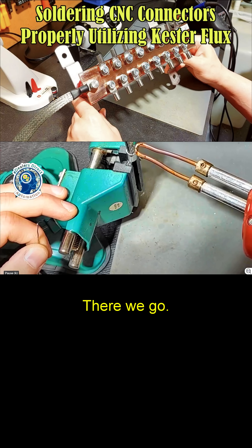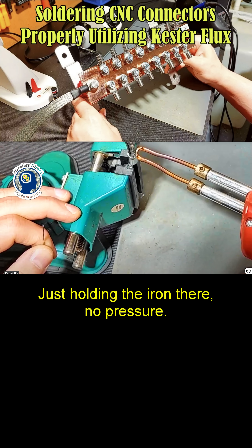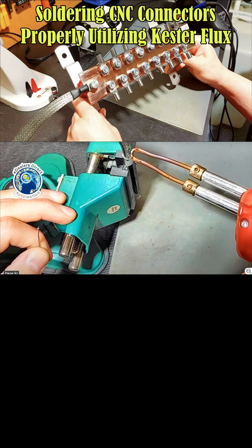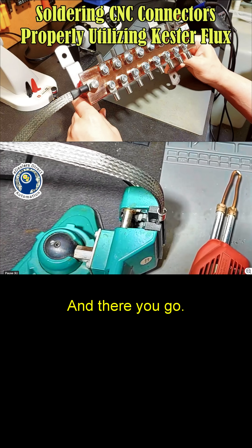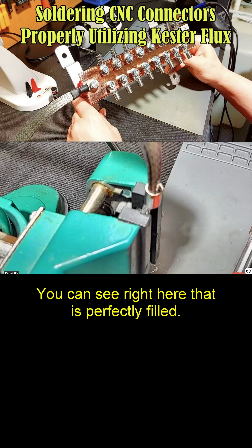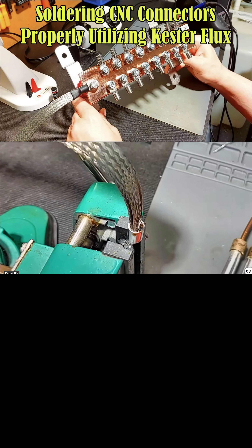There we go. Just hold the iron there, no pressure. And there you go — you can see right here, that is perfectly filled. We'll let it cool for a second.